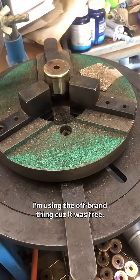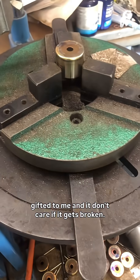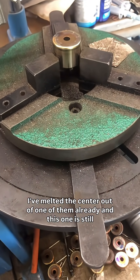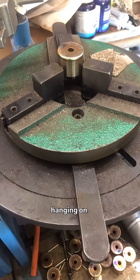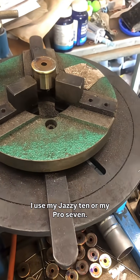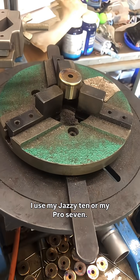I'm using the off-brand thing because it was free — it was gifted to me, and I don't care if it gets broken. I've melted the center out of one of them already and this one is still hanging on. I use it pretty much only for doing these retainers, and then everything else I use my Jazzy 10 or my Jazzy 7, Pro 7.